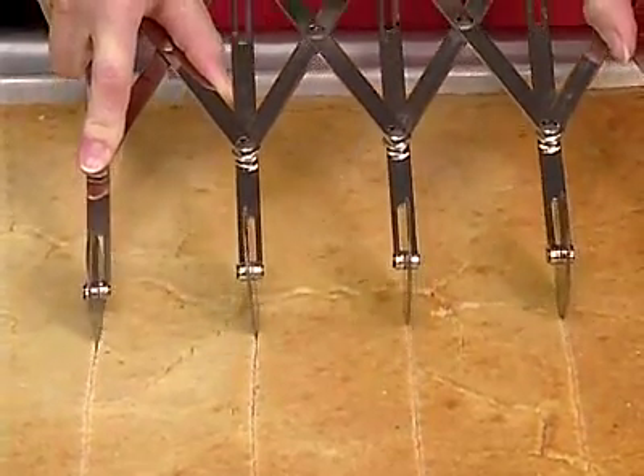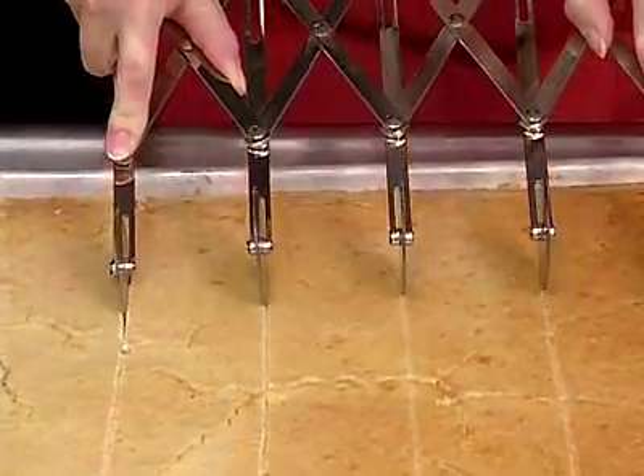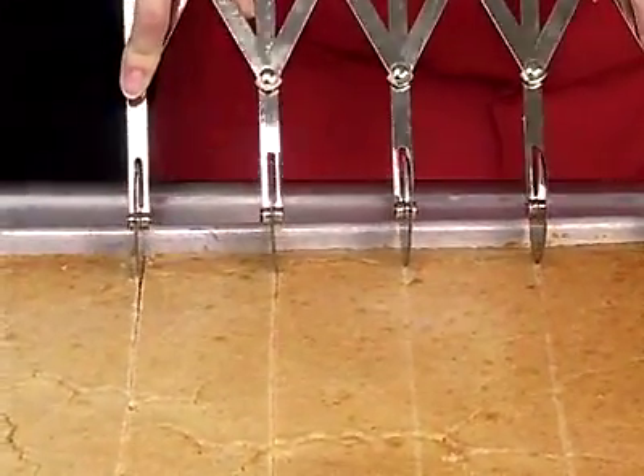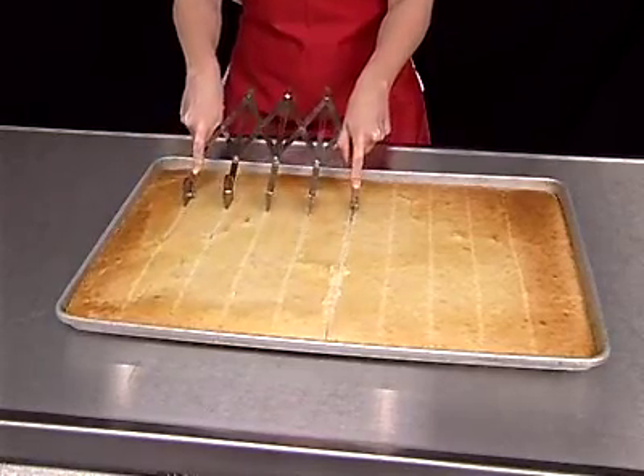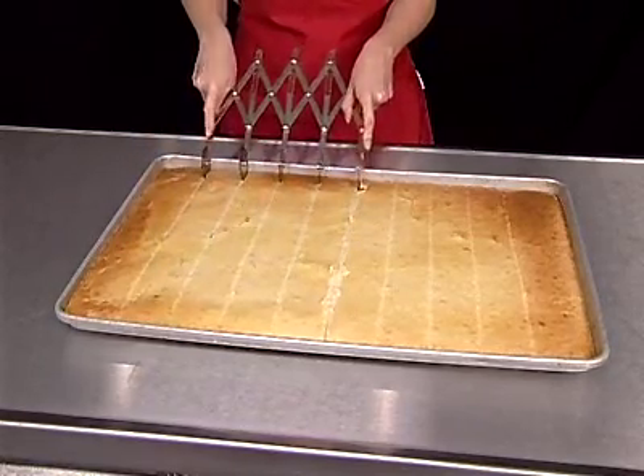For example, cornbread, lasagna, pizza, sheet cakes, and brownies are cut before the pans are placed on the line. Standardized recipe directions will state the pan size, panning procedures, and portioning directions.